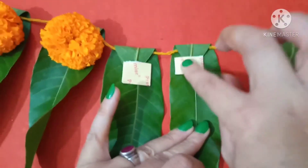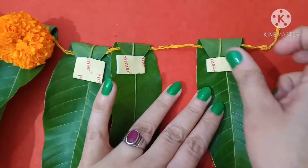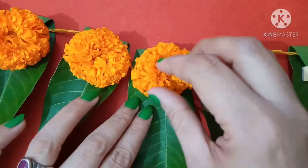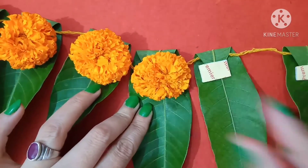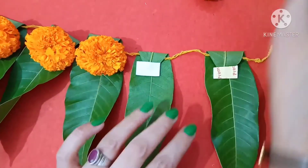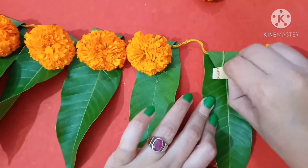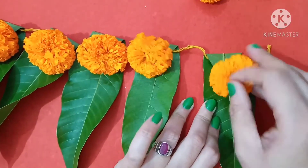Double-sided tape like this, okay, remove that sticker, and paste marigold flower like this, and put a little bit more on it.